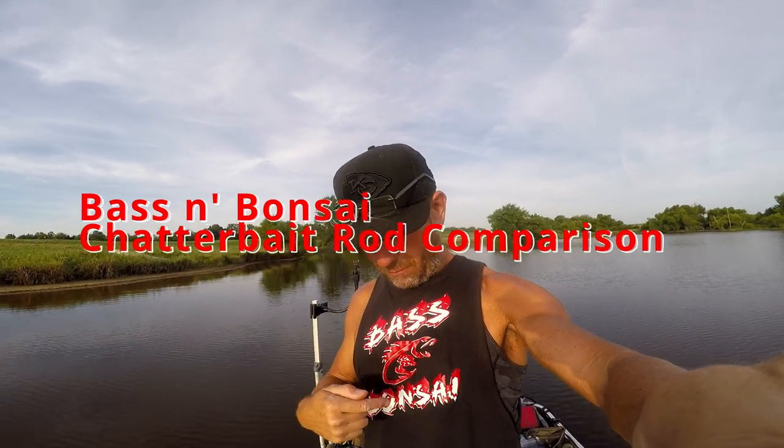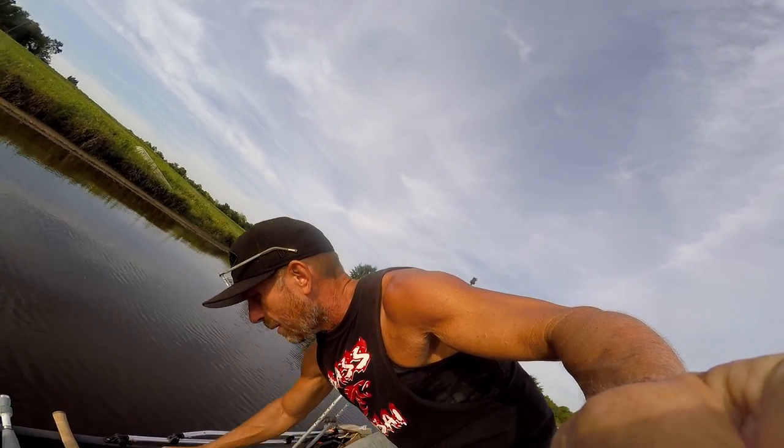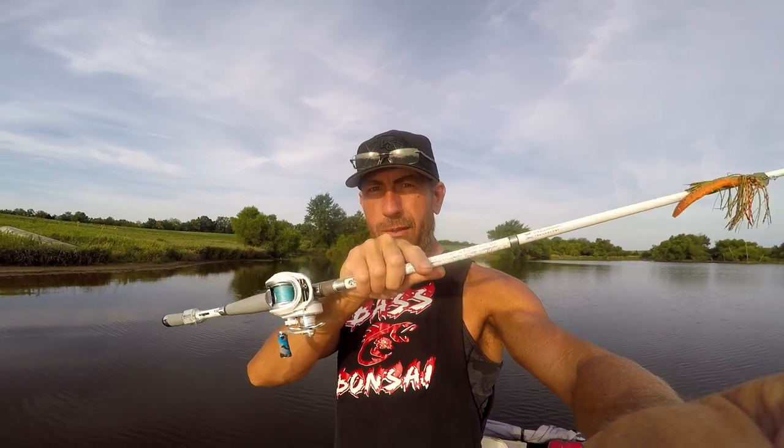Welcome to Bass and Bonsai. If you're just catching this video, we have over a thousand videos mainly about bass fishing. Today we're getting out here trying chatterbaits - going in depth on chatterbait rods. We've got three chatterbaits and three chatterbait rods to try out, focusing mainly on the rods for chatterbait fishing.